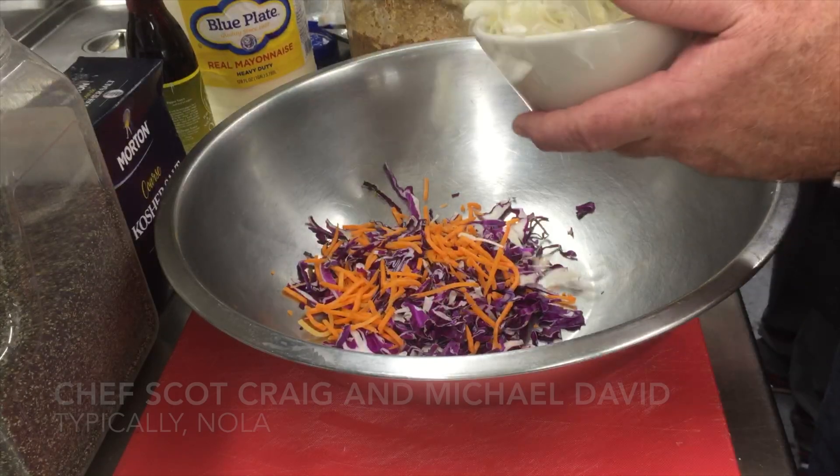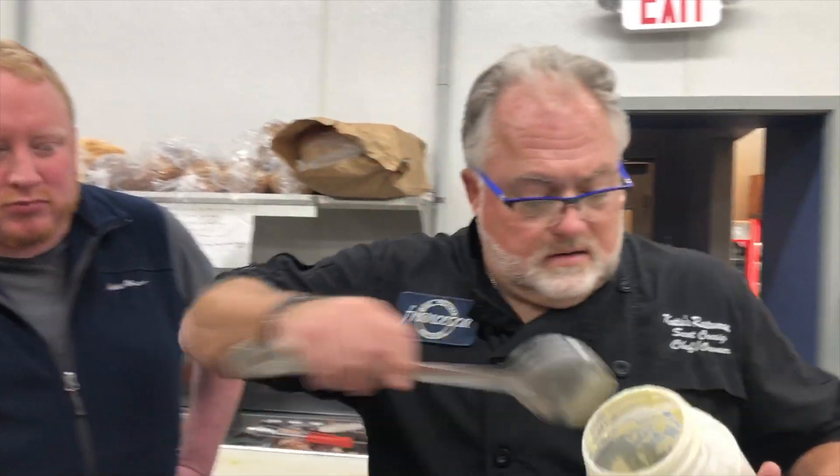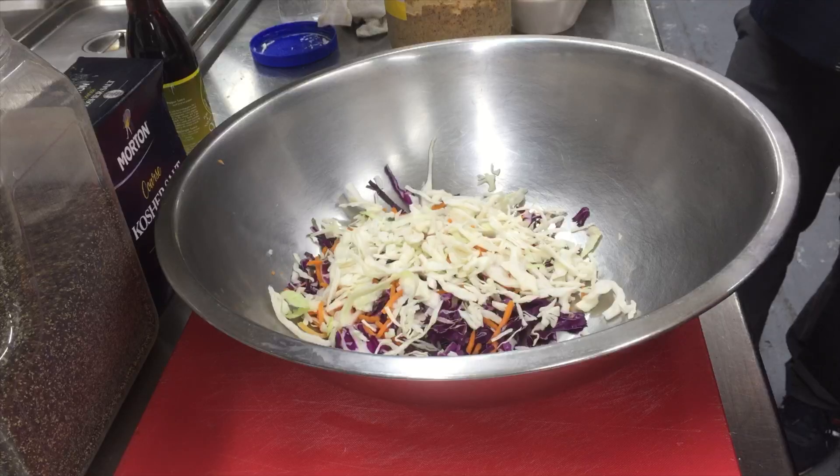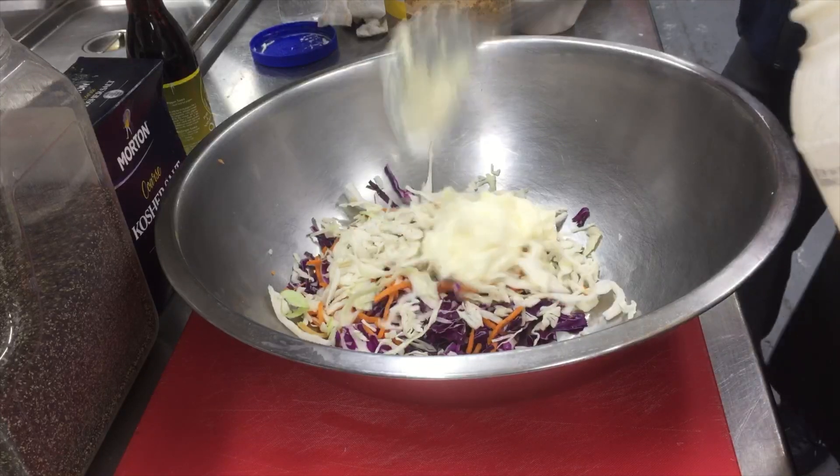A little bit of white cabbage, a little bit more. And then we're going to go with mayonnaise — it's obviously important to everything we do here. Always mayonnaise. A little bit, a lot, a little bit more. There's our mayo.